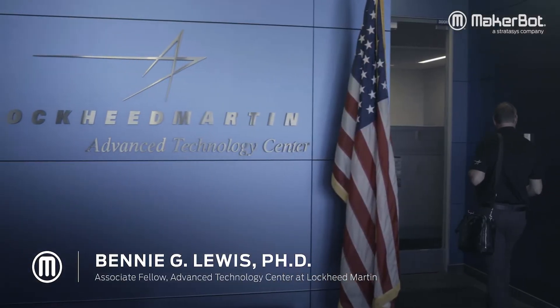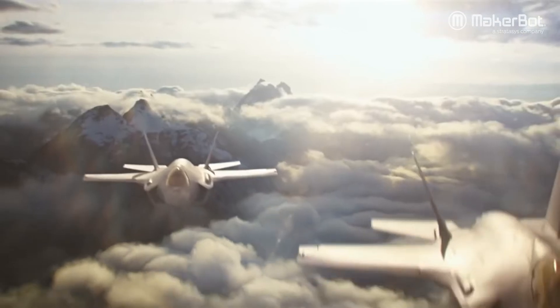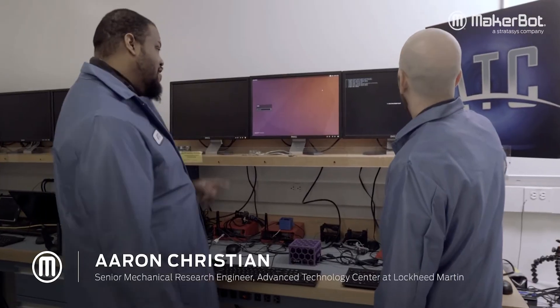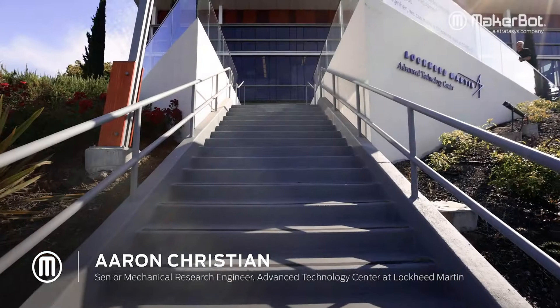I'm Dr. Benny G. Lewis. I am an LM Associate Fellow at the Advanced Technology Center of Lockheed Martin Space. Lockheed Martin is an aerospace and defense company. Method X allows me to do less on the analysis side and more on the test side. My name is Aaron Christian. I'm a Senior Mechanical Research Engineer at Lockheed Martin Space.